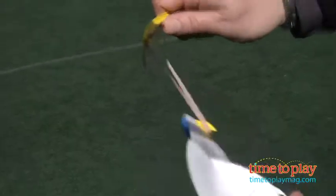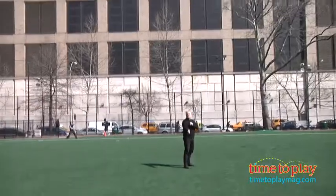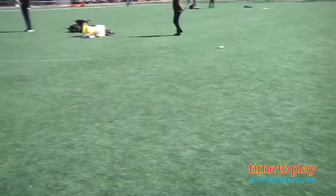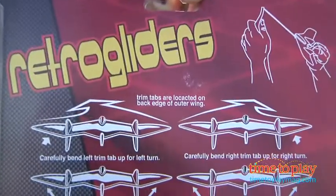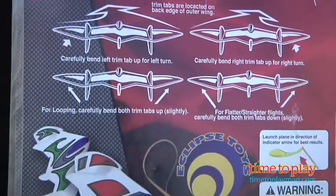What you do is you hook the rubber band onto the launcher, give it a shot, send it off. The box shows you how to trim the wings so you can get the most out of it. You want to grab carefully and pull back, and don't worry if you knock a piece off — a little bit of cellophane tape or anything and put it back together and you're ready to go.